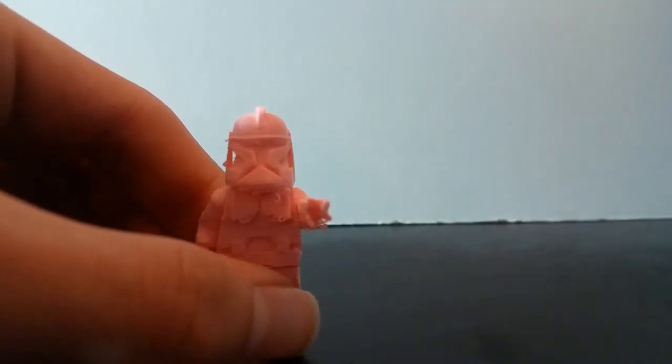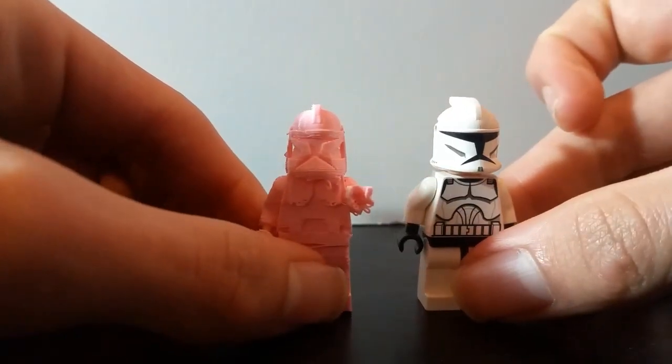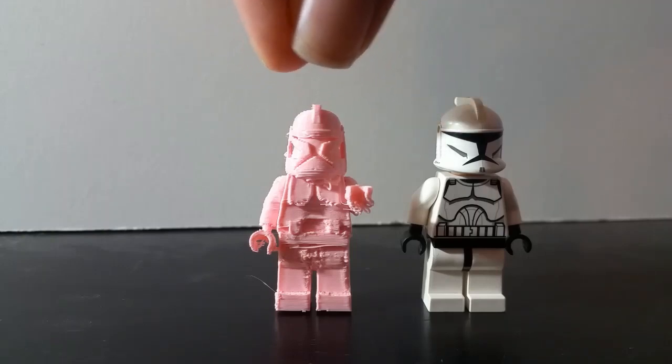I'm going to move the older model out of the way and bring in the actual LEGO Clone Trooper for comparison. As you can see, the LEGO version is obviously much better, and that's to be expected. The things I think my model accomplishes quite well is the actual leg and the overall LEGO shaping of it. My model is actually slightly shorter than the LEGO model — this version is a bit taller and also a bit thinner, as you can see.